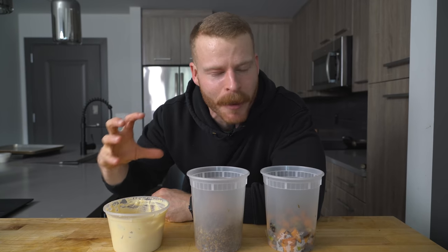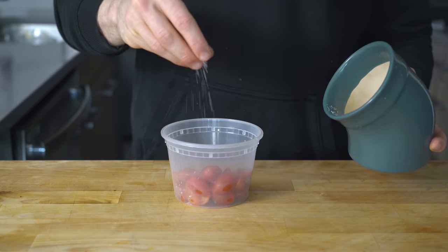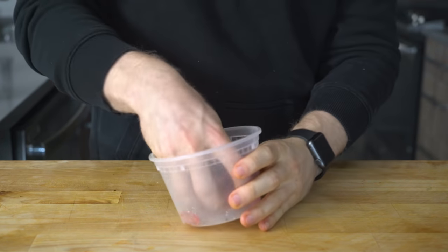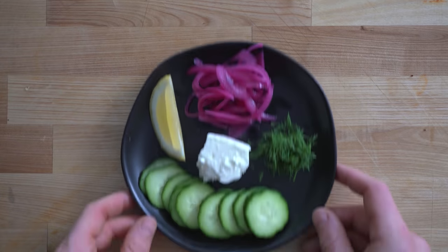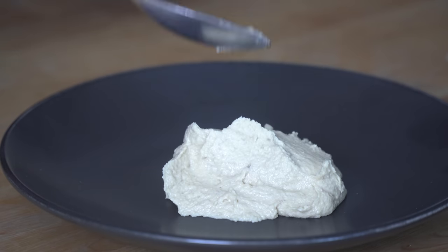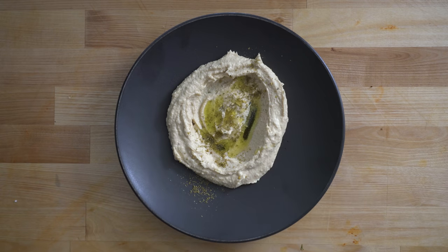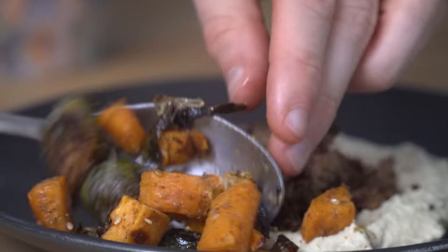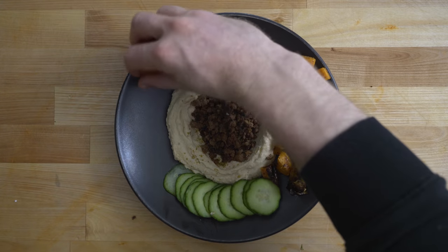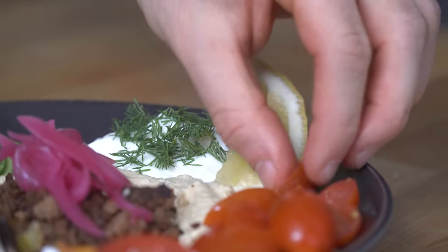The hummus, the meat, and the roasted vegetables make up the core base of the plate, but what really pulls everything together is all of those fresh vegetables. I slice some cherry tomatoes in half and toss them with a pinch of salt and about five to ten cranks of black pepper — simple, but so delicious. I also have thinly sliced cucumber, pickled onions, feta cheese, freshly minced dill, and a slice of lemon. To assemble: spoon on the hummus and make a little well in the center, drizzle with olive oil and a bit more za'atar, then add spoonfuls of ground lamb and roasted vegetables. Add cucumbers, seasoned tomatoes, a dollop of yogurt with dill, feta cheese, pickled onions, and a lemon wedge to spritz over the top. We are ready to eat.